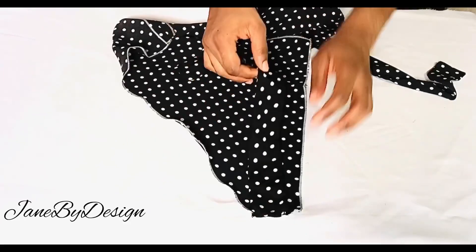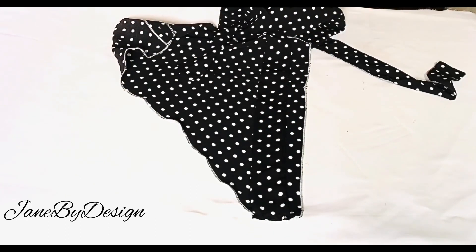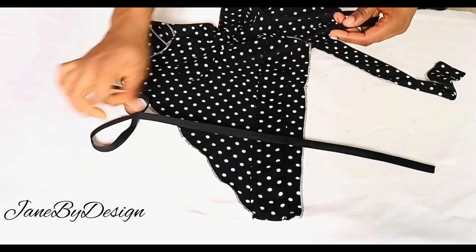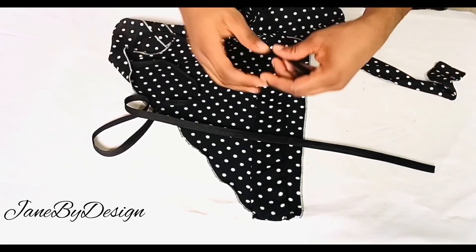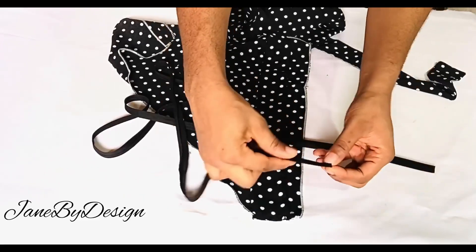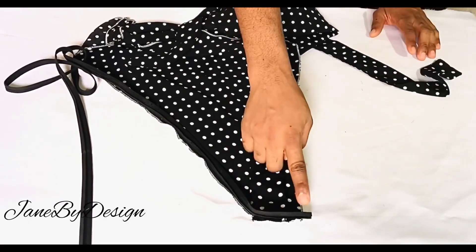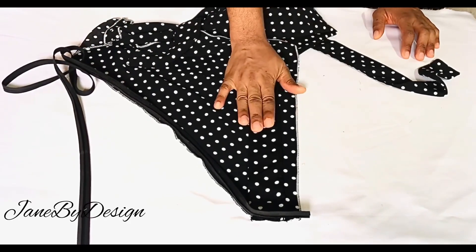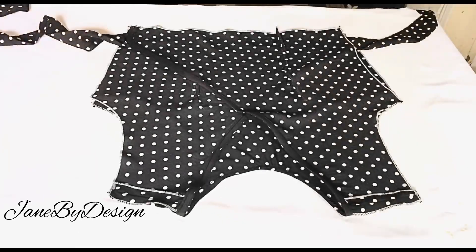Moving on to the neckline — the next thing is to finish the neckline using a bias tape. You could use a facing if you prefer, but for this video I'm using a bias tape to finish the neckline of the front and the back. I'm going to start from the lower parts of the first wrap all the way to the other end of the wrap in one straight continuous stitch from beginning to end.